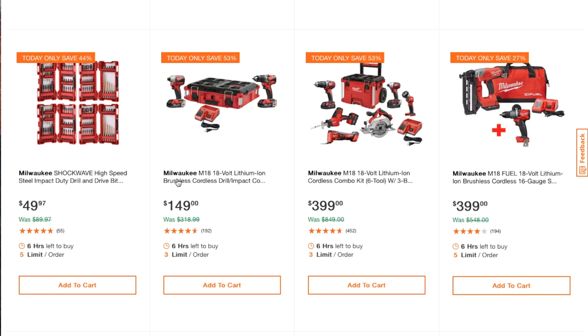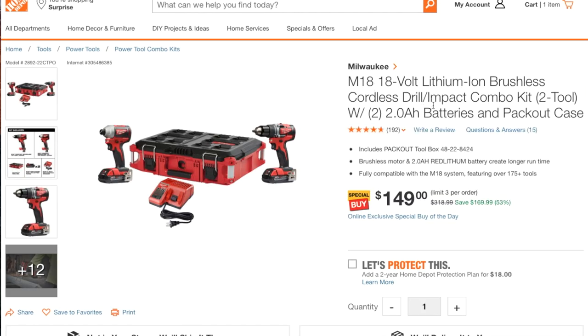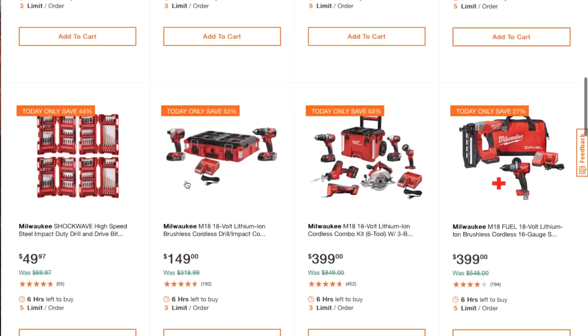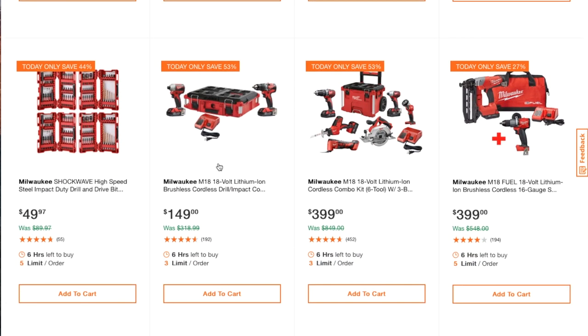Milwaukee M18 18-volt lithium brushless cordless impact and drill combo kit with the Packout case, two batteries, and a charger — so you get two tools, two 2.0 amp-hour batteries, and a Packout case. That is a smoking deal. This is like Black Friday stuff — even better than Black Friday. If you want to get into the M18 platform, this is the time.